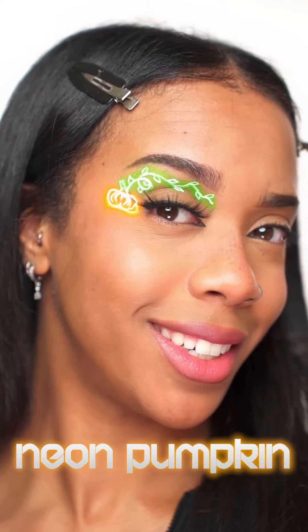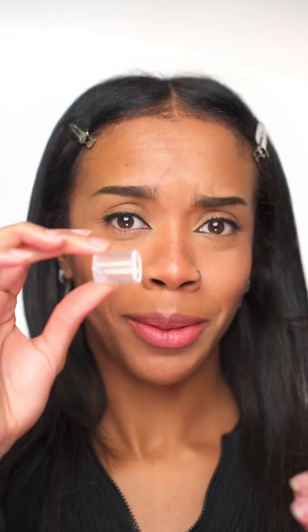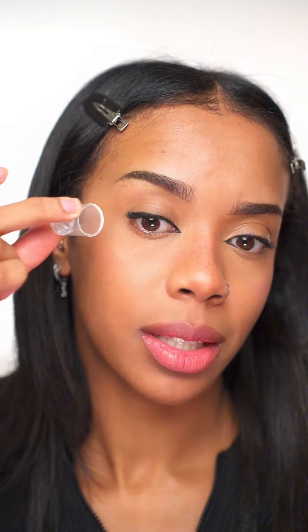And this is the end result. Next is eyeballs. I'm just using a lid from my spray — I dipped it into the white paint, and now I'm going to stamp it on my eye.